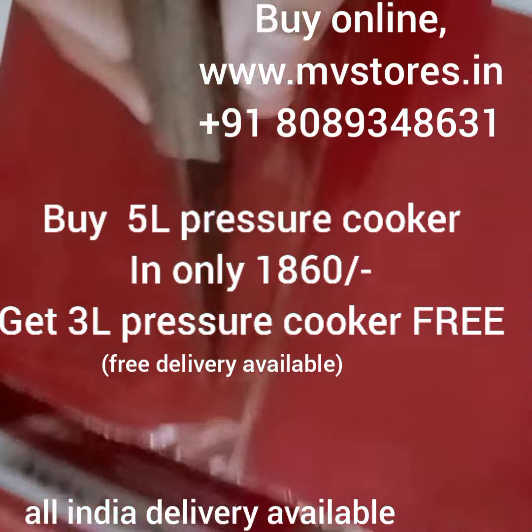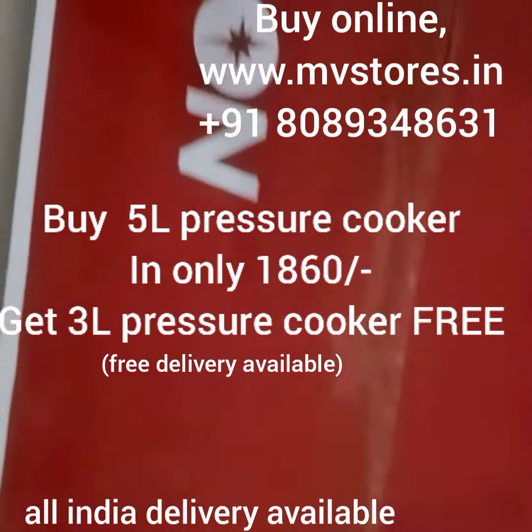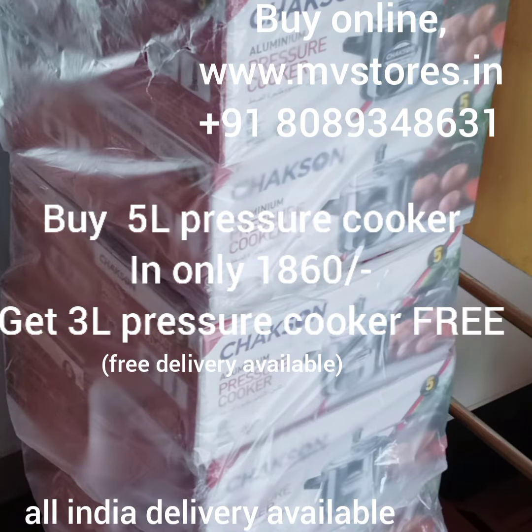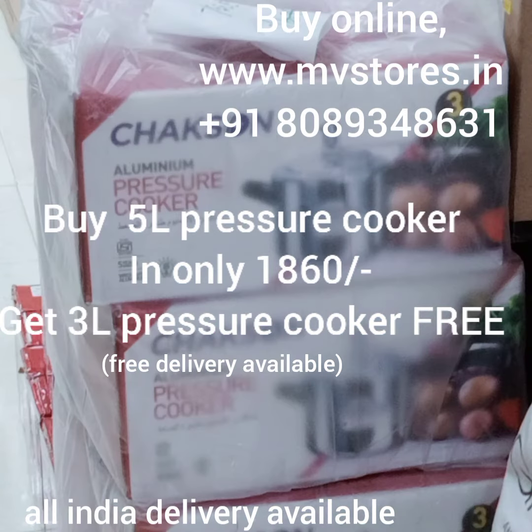In this video, we are going to introduce our Mooney Khan Chax pressure cooker. We are offering a great deal on this product — a pressure cooker for 5L and 3L with free delivery.